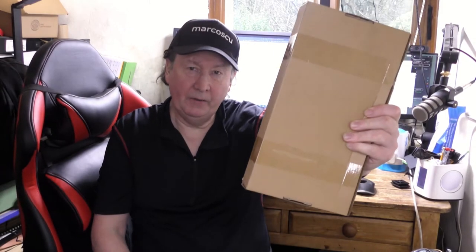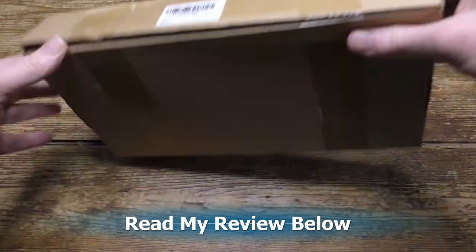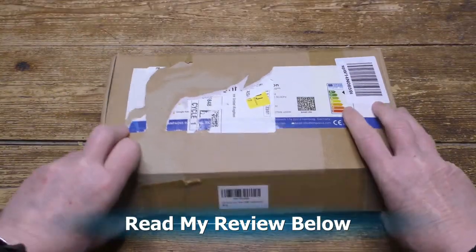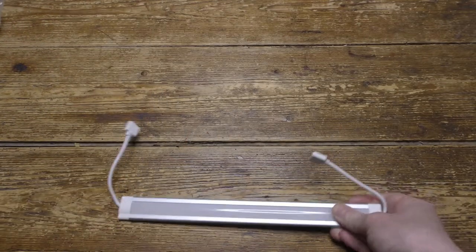Today in the box I've got a Lamphouse under-counter lighting kit, let's give it a go. Scroll down to read my review and please press like and subscribe.